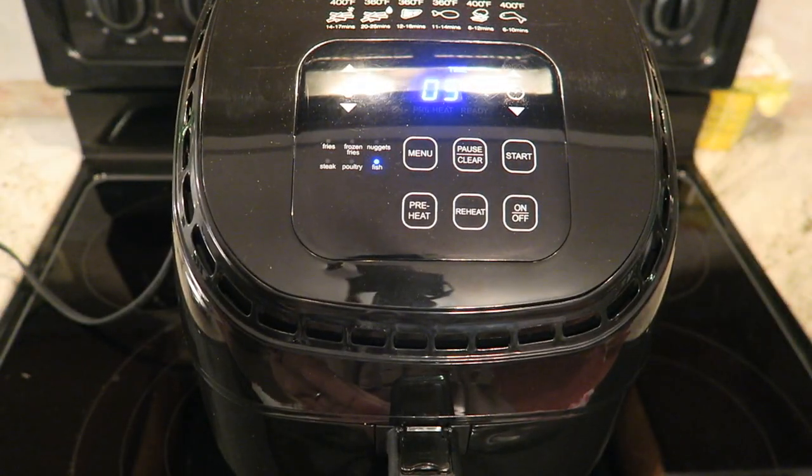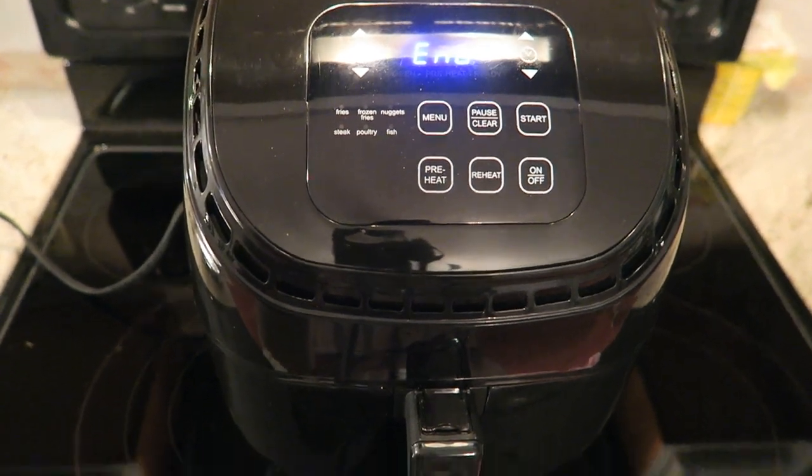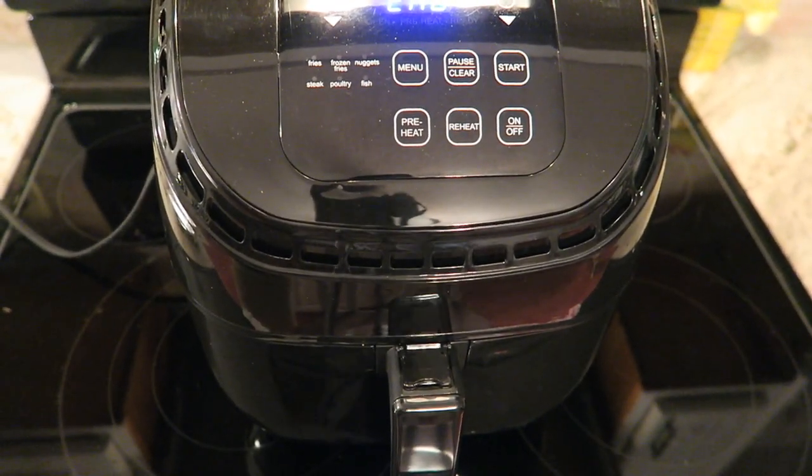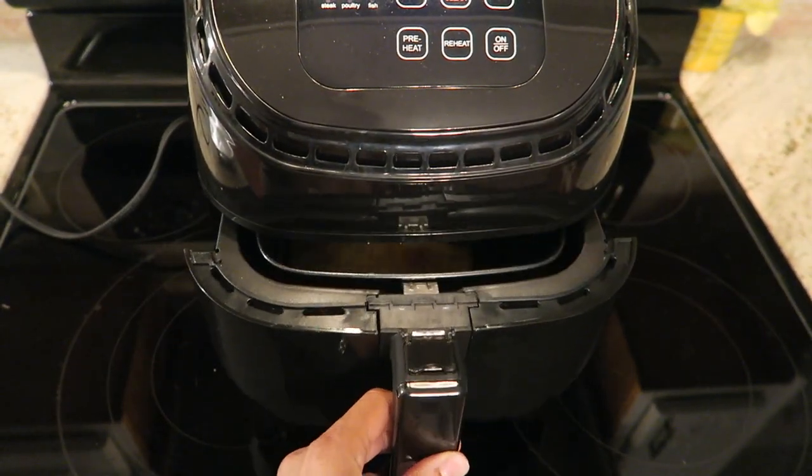This is the final five seconds, so it's counting down. At this point I could actually smell the fish — I couldn't smell it before, so I didn't think it was done enough. Now it's all done and I'm just going to push that back and open this drawer.